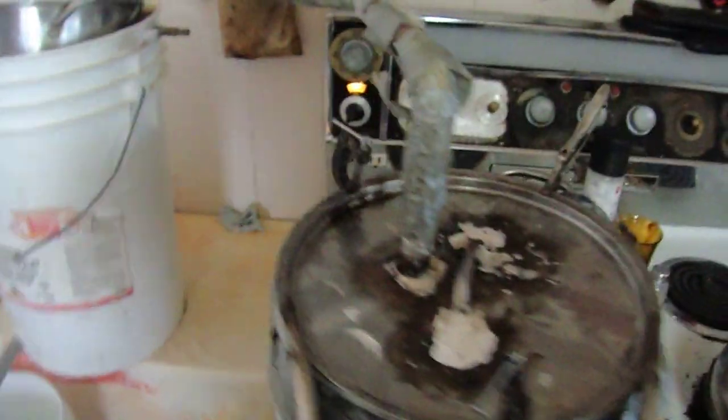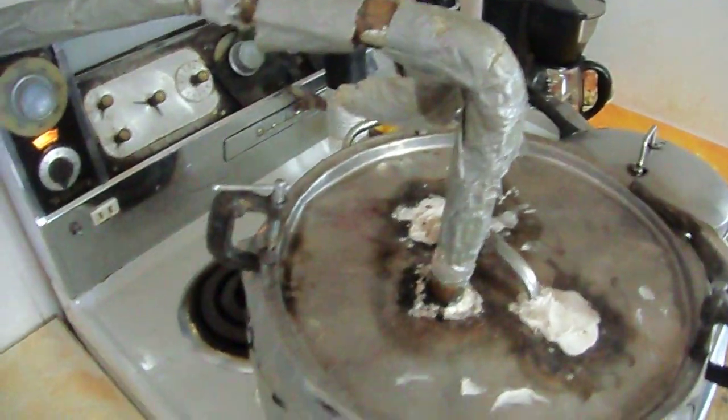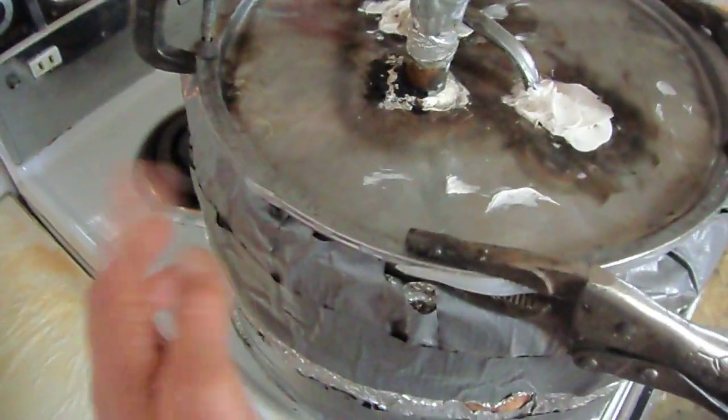This is my little maple preheating system and distilling equipment. Simply put, the maple sap is in this pot, and the vapor goes through the condensing coil here.